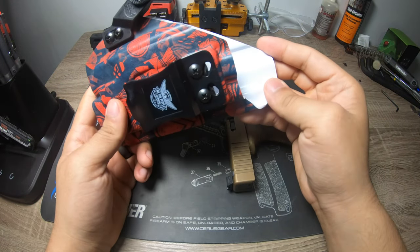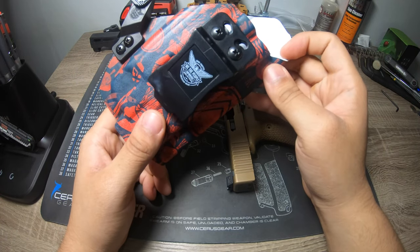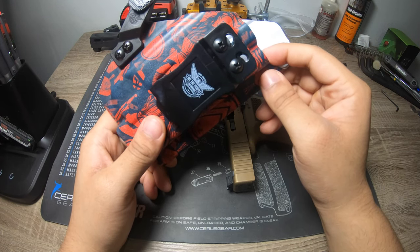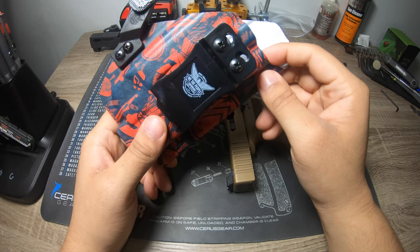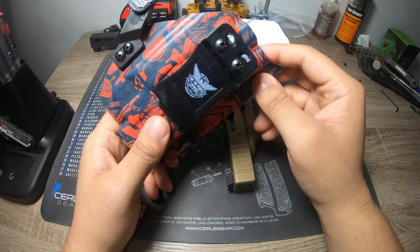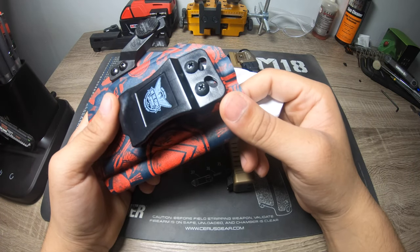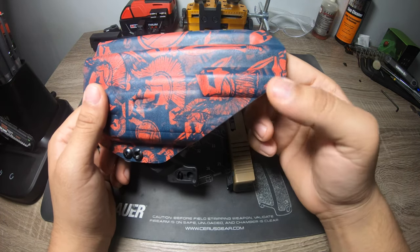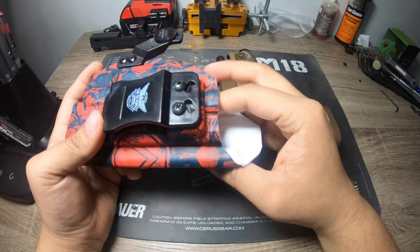Luckily it was 25% off — had it not been, I literally would have paid the same price as my Workz holster, which I love. I've dropped those holsters and beaten them up and they hold up really well. This one just doesn't give me the same feel at all.